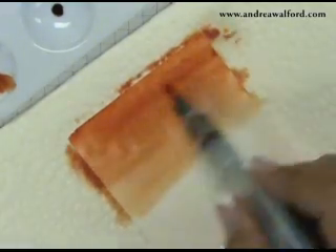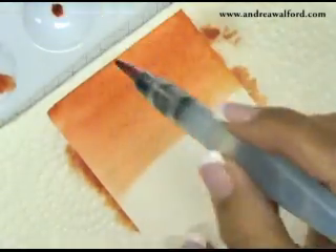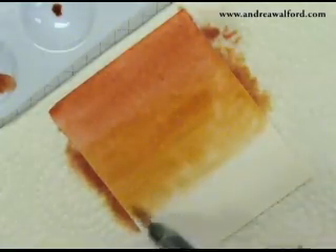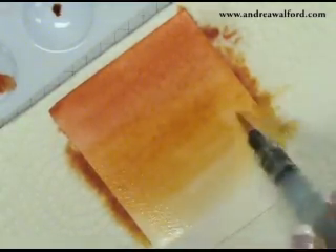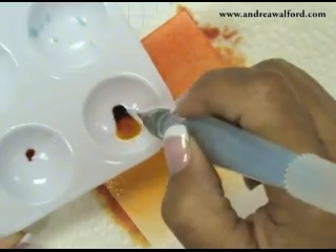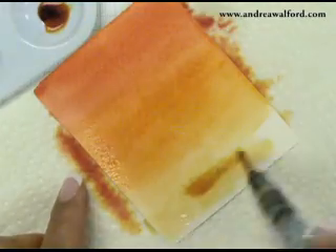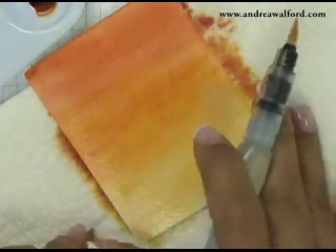You can see how I'm moving that Really Rust across the top of the paper. I'm now going to grab some Pumpkin Pie — and notice I did not clean the tip of my aqua painter, I just dipped right into the Pumpkin Pie reinker. So I'm continuing down my paper, squeezing my barrel gently to get more water as I pull the colour down. Now I'm going to pick up some Mustard, and I've squeezed some water in there to lighten the intensity a little bit, and I'm brushing that colour along the bottom of my paper. Basically what I'm trying to do is create the effect of a sunset by starting darker at the top and moving down lighter at the bottom.